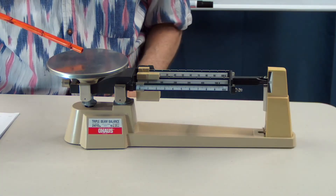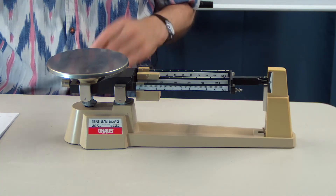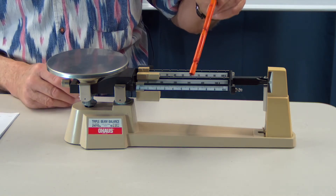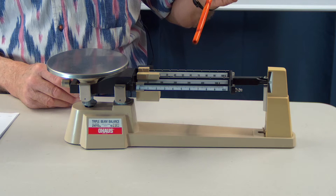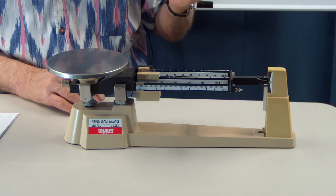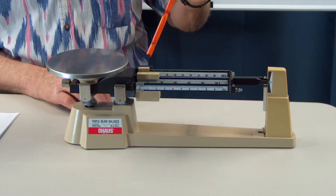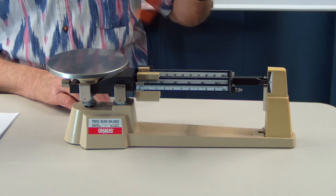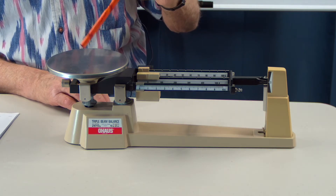This is the platform where the samples are put. It's called the triple beam because these are the three beams or three slides that have the counterweights. In case you've ever heard of the term 'poise,' these counterweights are also called poises. These are where you slide the weights along to balance out whatever is on the platform.